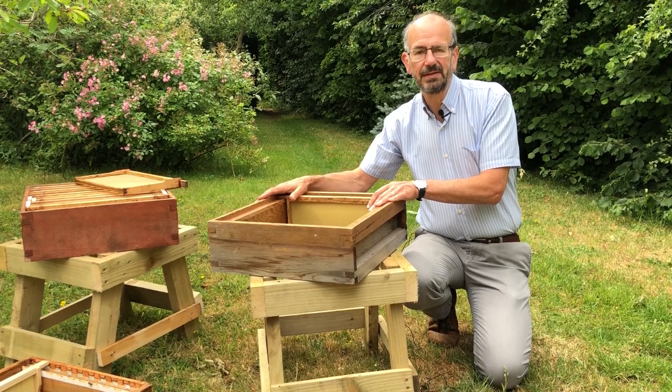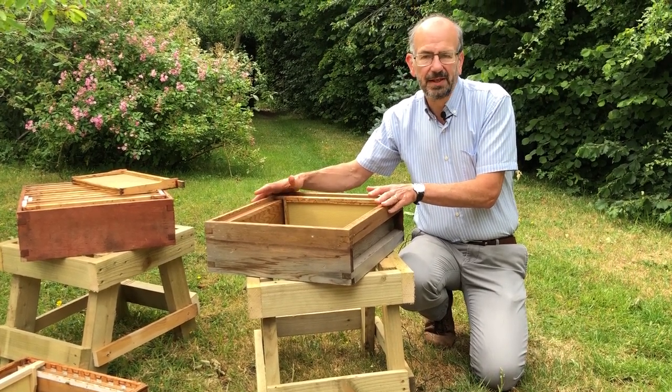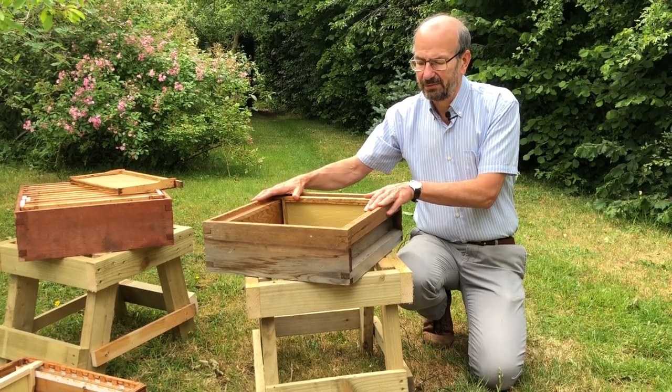You'll notice I say 'less heavy' rather than 'light.' A full one of these is still going to weigh about 30 pounds — something like 15 kilos, something around that level.